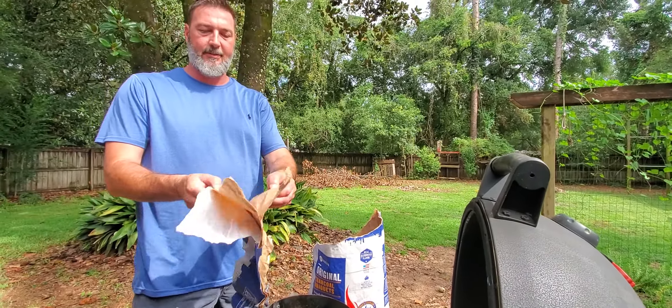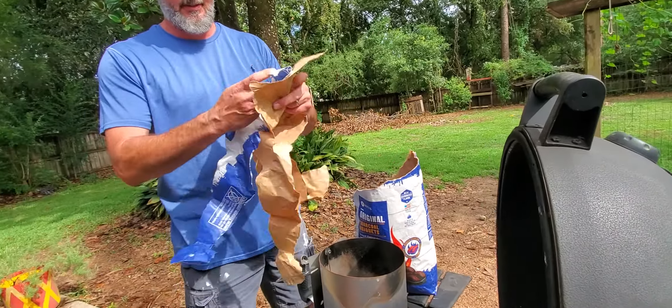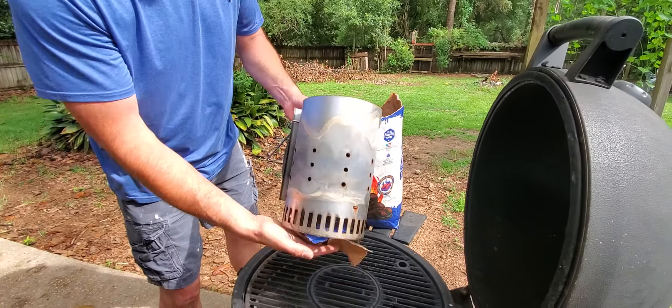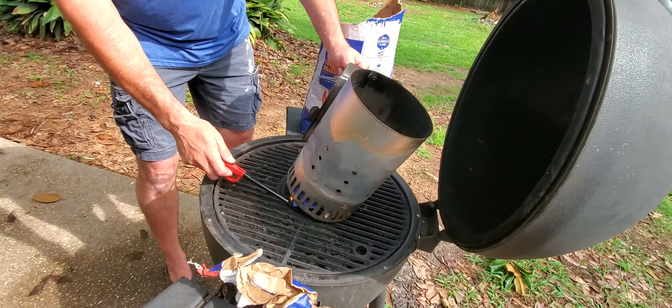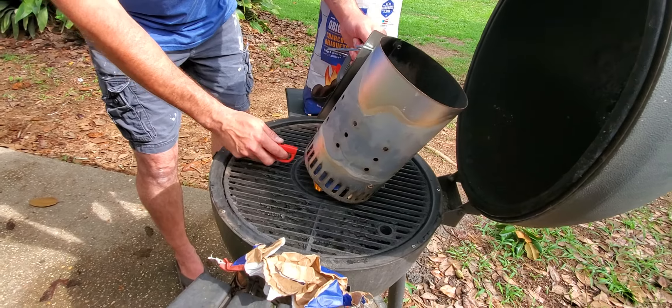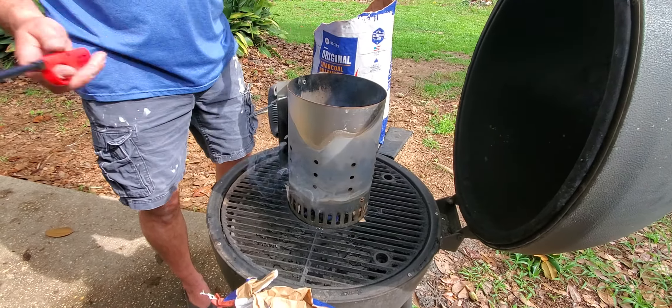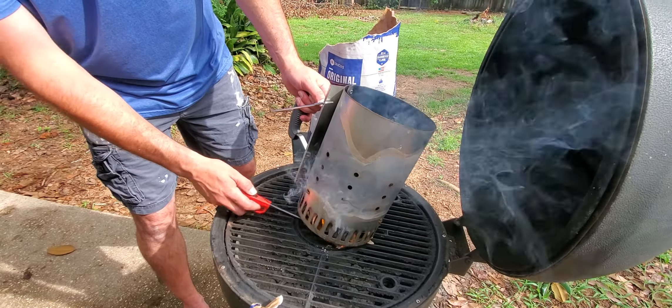You just take some of this paper — you've got three layers — separate them just like that, ball it up, throw it under here, and light it. Never use lighter fluid ever again. Never have to buy it, never have to worry about running out. That's all you do — just get it lit.